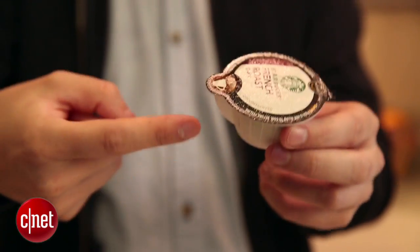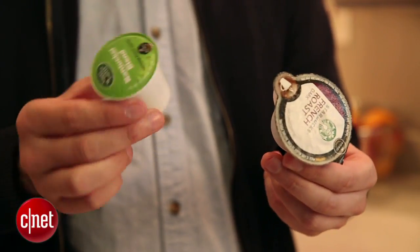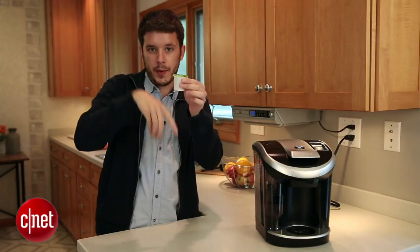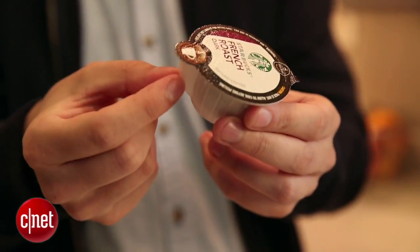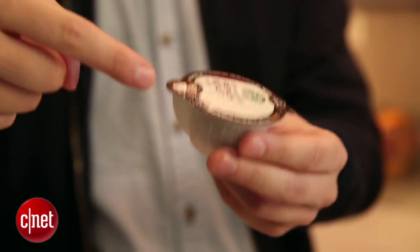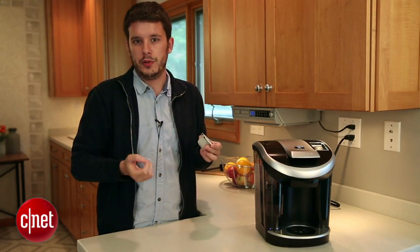So what Keurig did was they came out with this, called a Vue Pack. The Vue Pack is a little different than the K-Cup — it's shorter, it's a little fatter, and unlike the K-Cup, which gets punctured from the top and the bottom with water going straight through, the Vue Pack only gets punctured in the top. The water goes in, it steeps with the coffee, and then pours out through this little teapot-like spout into your drink. Supposedly, this spout makes for a slightly better brew, a little stronger.